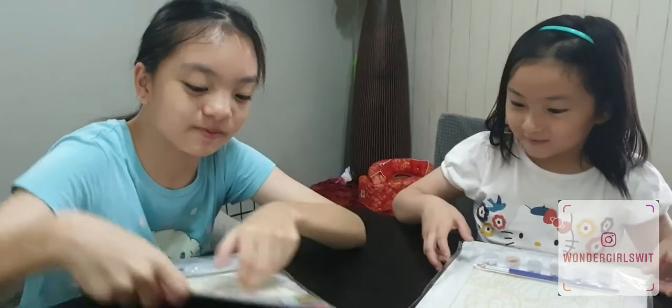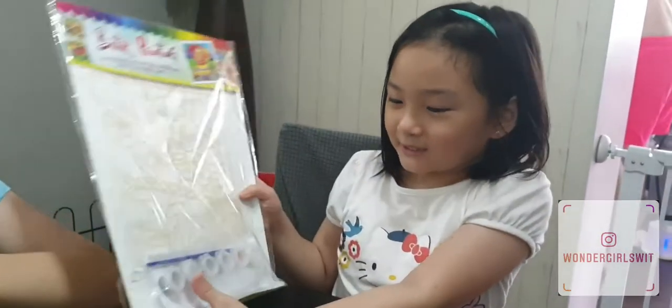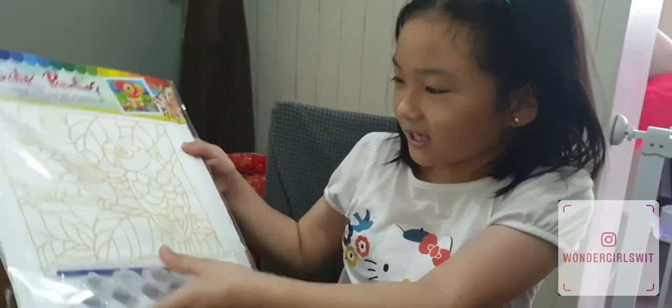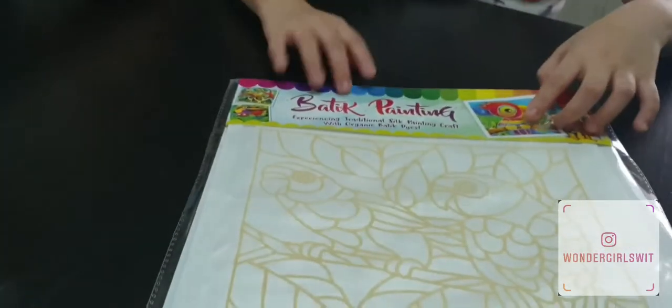Hi everyone, welcome back to the Water Girls. My name is Raquel and today we're going to do a plastic painting. My plastic painting — I'm painting a parrot, two parrots, and I'm painting a goldfish.